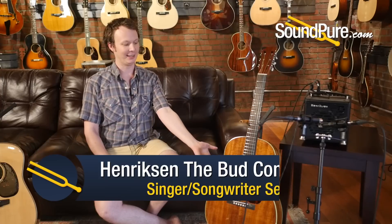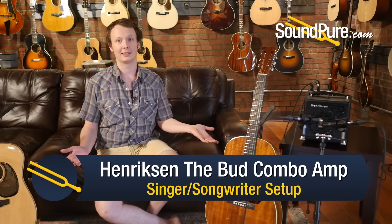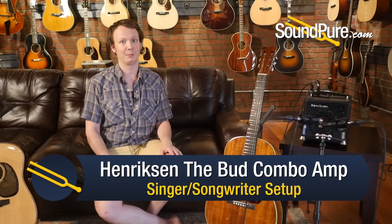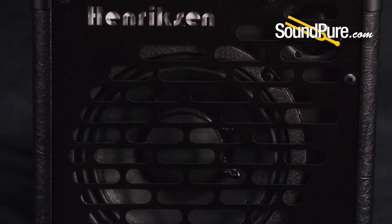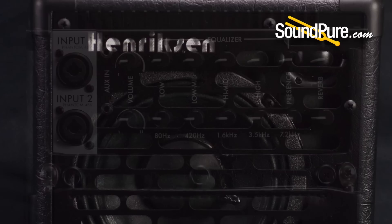Honestly, we'd already determined that it was great for all the acoustics that we plugged into it, different pickups. We were able to dial it in and get the most out of each one, but then when I started singing through it, we were just astonished by the vocal clarity. This is basically all you need. Bring it to the cafe, bring it to the small venue. It'll serve everything you need it to serve.